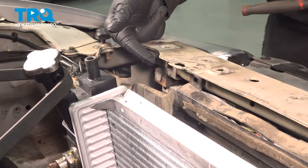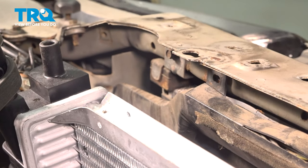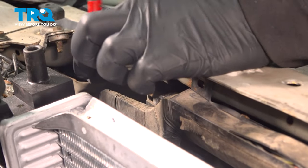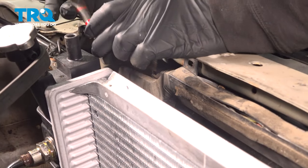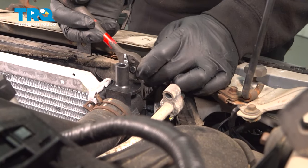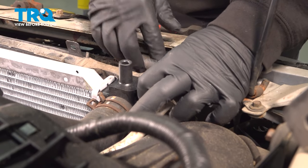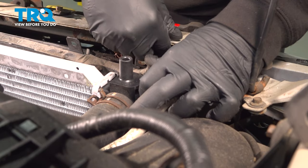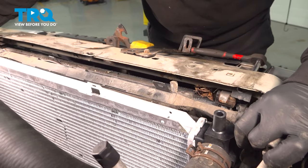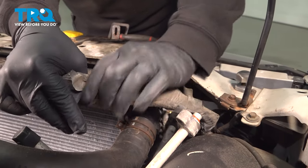On the top of the AC condenser there is a bracket on both the driver's and passenger's side. Use your eight millimeter socket to loosen and remove the bolts securing these brackets, then pull up on the wiring harness.